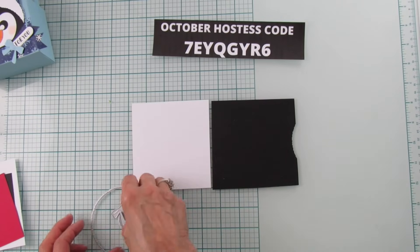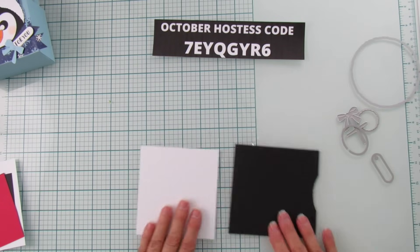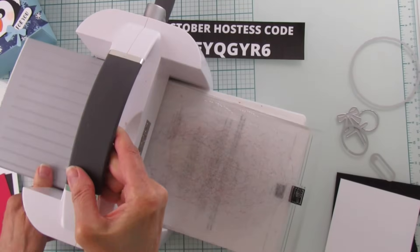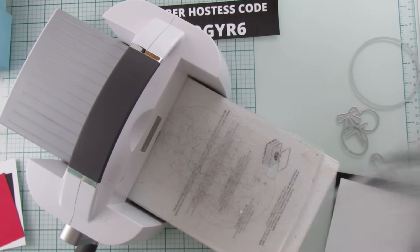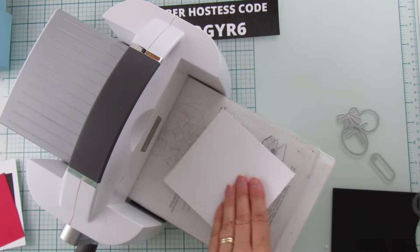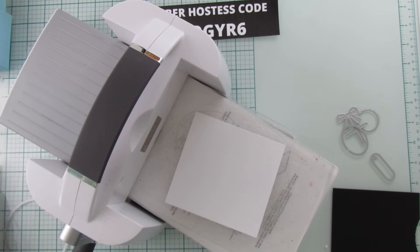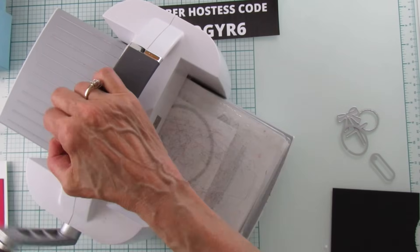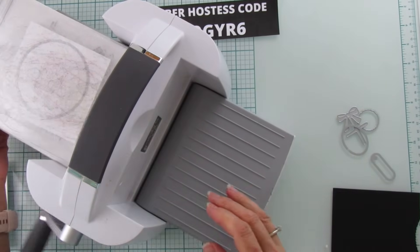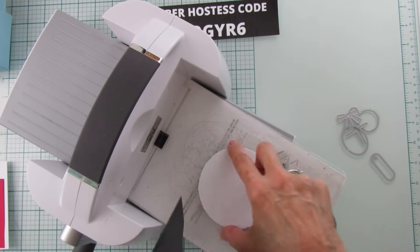Be patient — this video might be a little longer because we're doing a lot of piecing together, but it's super fun. First, we're going to cut two deckled circles. They are approximately three and three-quarter inches. We'll cut one from basic white and one from basic black.